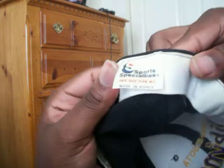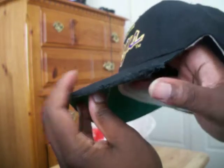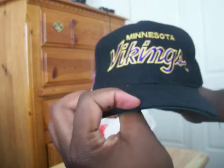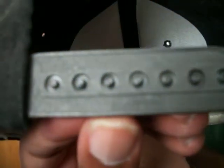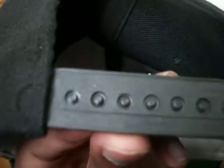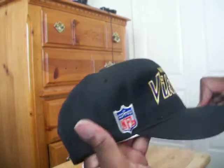Minnesota Vikings snapback, you know what it is — NFL logo script writing. Sports Specialties. I gotta get to work on that — I think I can do it and I will show you the outcome when I do it. But there you go, there's the hat right now. Black snaps. It is a Sports Specialties hat, though the snap doesn't say Sports Specialties. Very clean used hat, eBay again. I think $10 for this. Very clean hat, green on the brim.